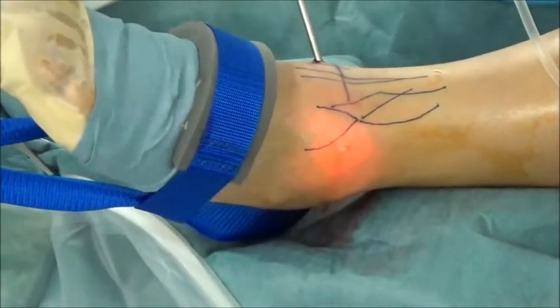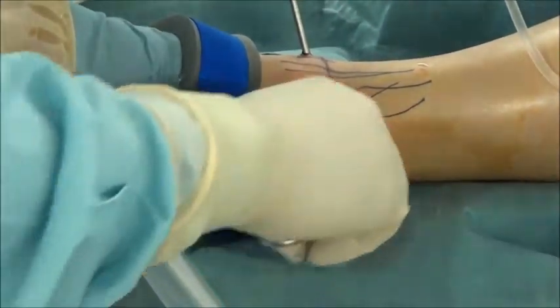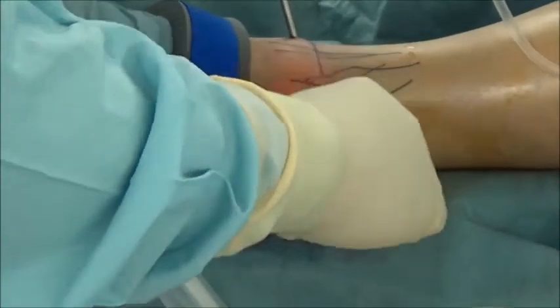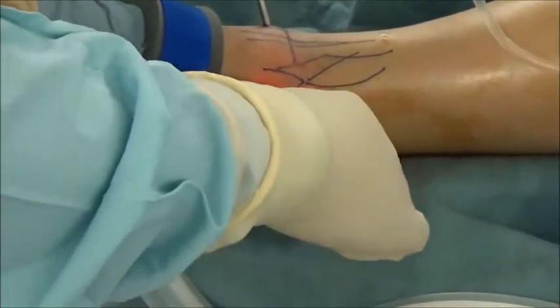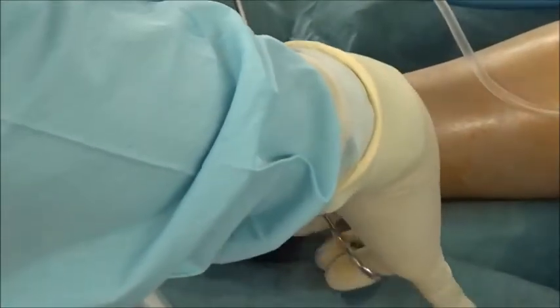As with the incision for the anterior medial portal, the incision for the anterior lateral portal was also limited to the skin alone. We used blunt dissection to penetrate the deeper layer down to the joint capsule.